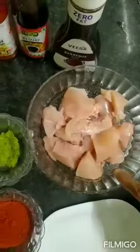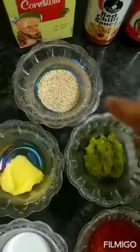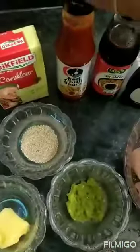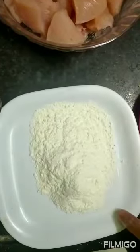Ingredients are chicken, chili powder, salt, butter, ginger-garlic paste, sesame seeds, corn flour, red chili sauce, soya sauce, barbecue sauce, and all-purpose flour, maida.